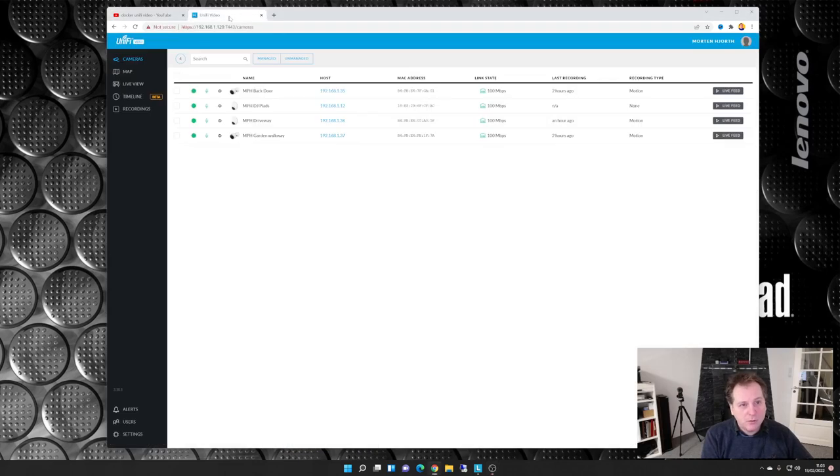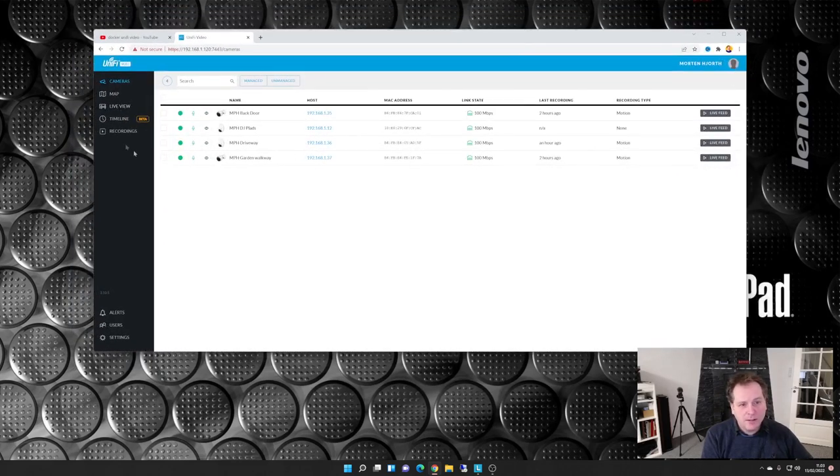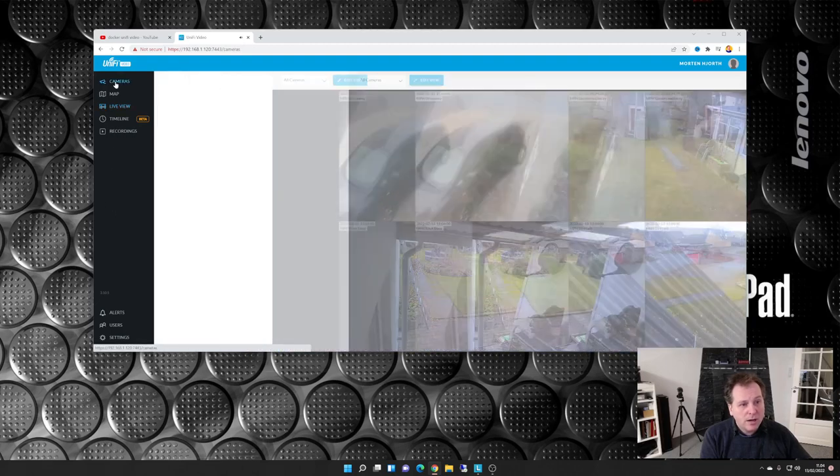We're going to go to the Unified Video Controller here - that doesn't need to be that big. I have four cameras and they are working great, no problems whatsoever. We can see a live view there and there is even sound on that. The weather is dull and boring, it's dreadful outside so it's a good thing to stay indoors. That works just fine so let's go back.